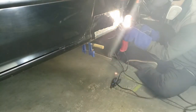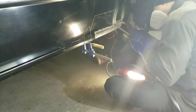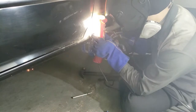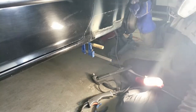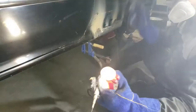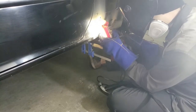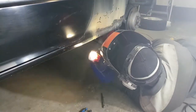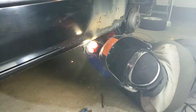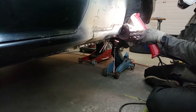The new rocker panel is all lined up and ready for welding. Time to grind down those welds.